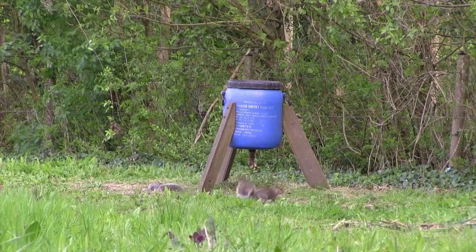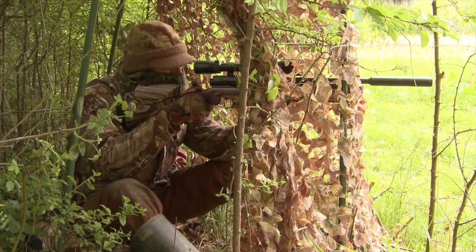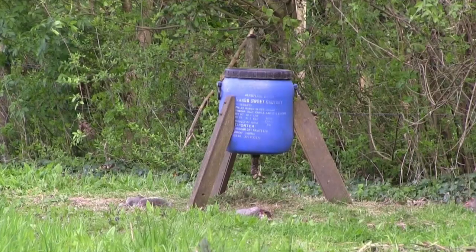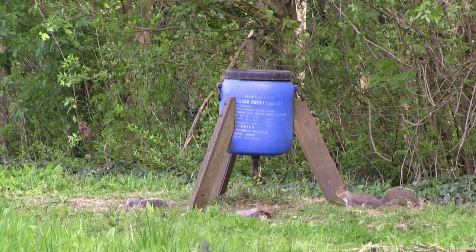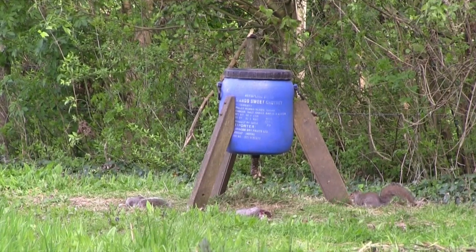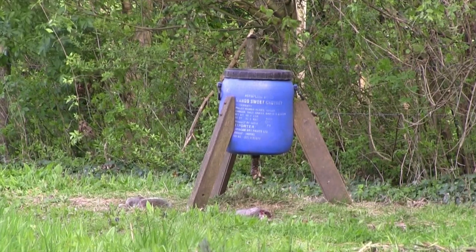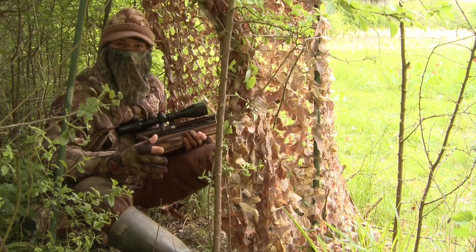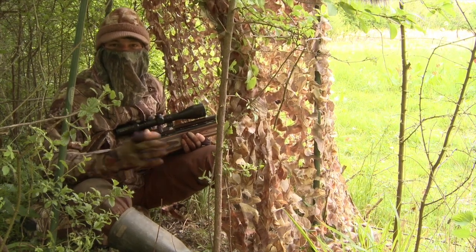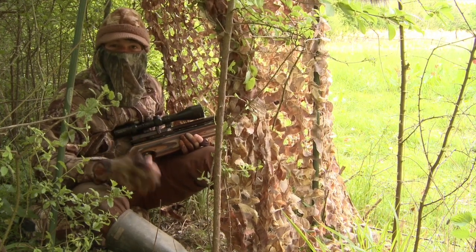The crows continue to call from the distance but still refuse to venture within range. Thankfully there are a few squirrels to keep me occupied. It's another one that's reluctant to keep still for long, but at least the wind has calmed down a bit. That was another fairly fidgety one, but it was absolutely determined to get to that grain. I just dread to think how much wheat the squirrels must steal from these feeders during the winter months when there isn't much natural food around for them.